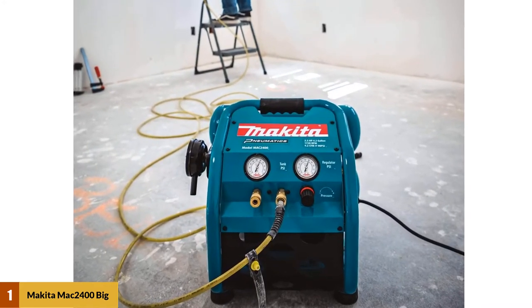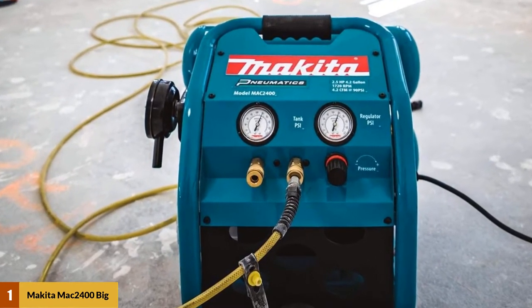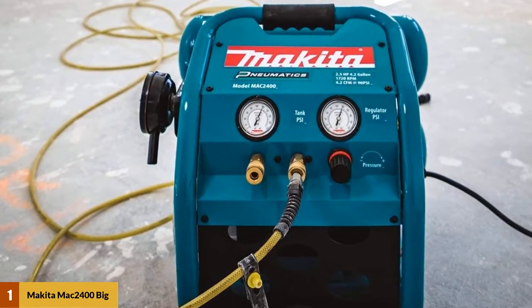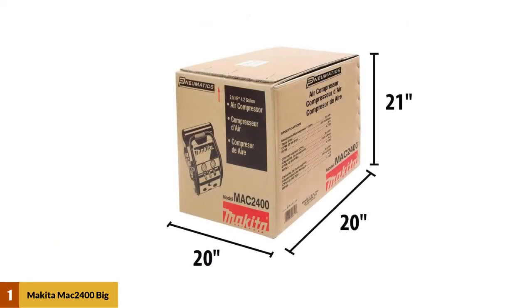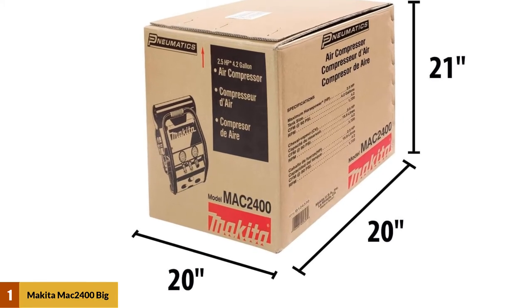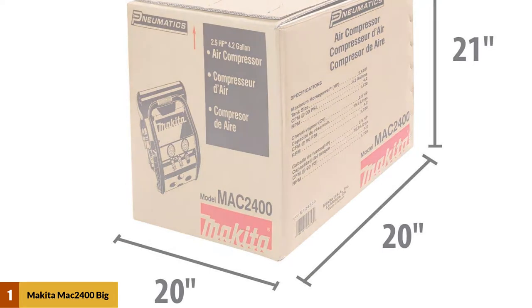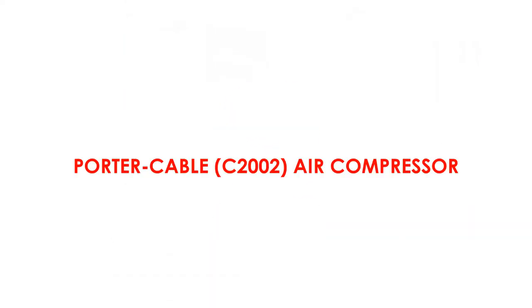Weighing in at 77 pounds, this unit doesn't lose portability, thanks to the well-balanced roll bar handle that also offers additional protection. The oil-lubricated pump runs at 1,730 RPM, helping to minimize wear and delivering just 79 dB of noise. The big bore piston and cylinder of this compressor are larger than average.